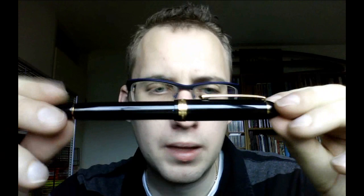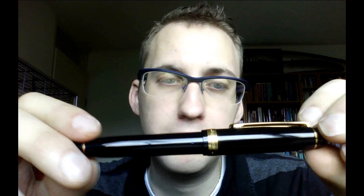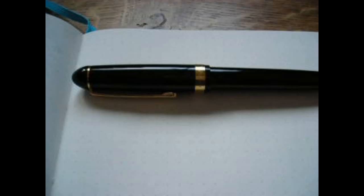Apart from that — perfect pen. Smooth, good writer, even ink flow, no skipping, very nice. Highly recommended. I'll give you a writing sample next, and I will upload some high-resolution photographs at the end of the writing sample so you can have a look at the nib and why it is so special. I hope this was useful, and I'll see you later. Bye-bye.